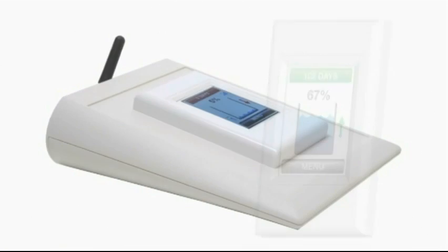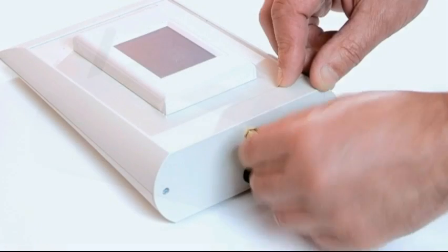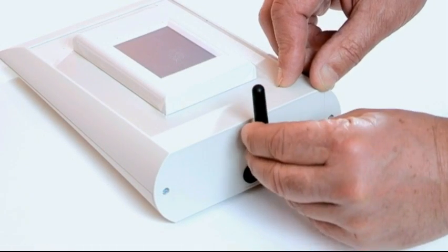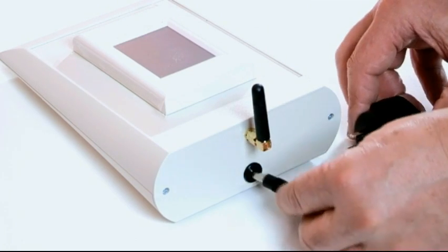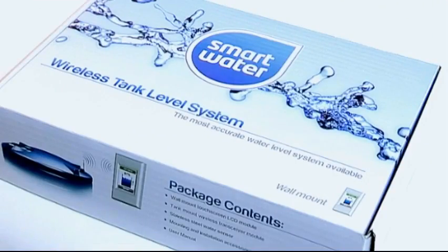The desk mount LCD is a portable product and is powered by a transformer which plugs directly into a normal AC power socket. The installation process is very simple.